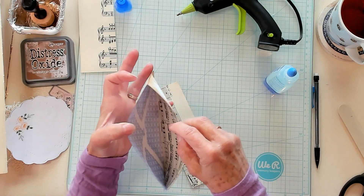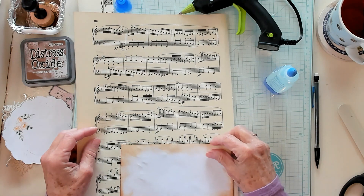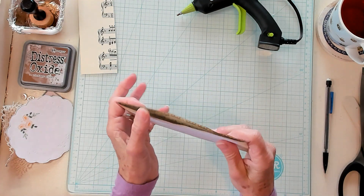So now we need to do the other side. I'm going to get my other nice piece of music paper and do the other side, and then we'll continue. It's lined inside with the music paper.